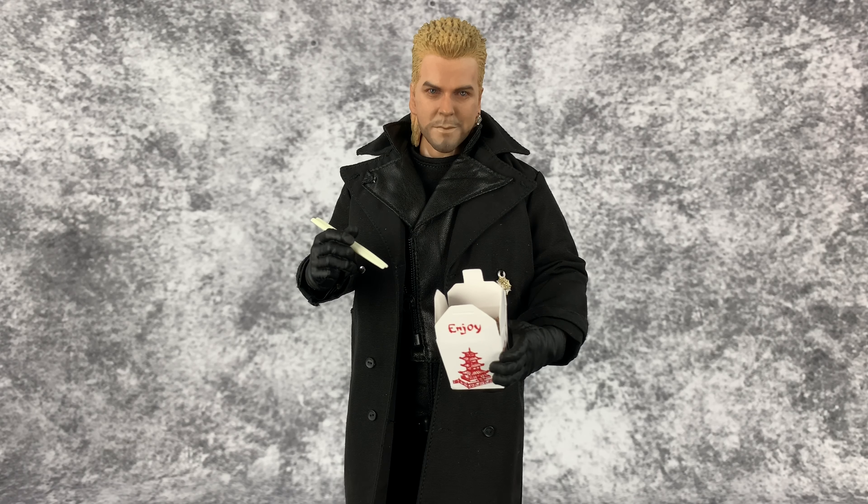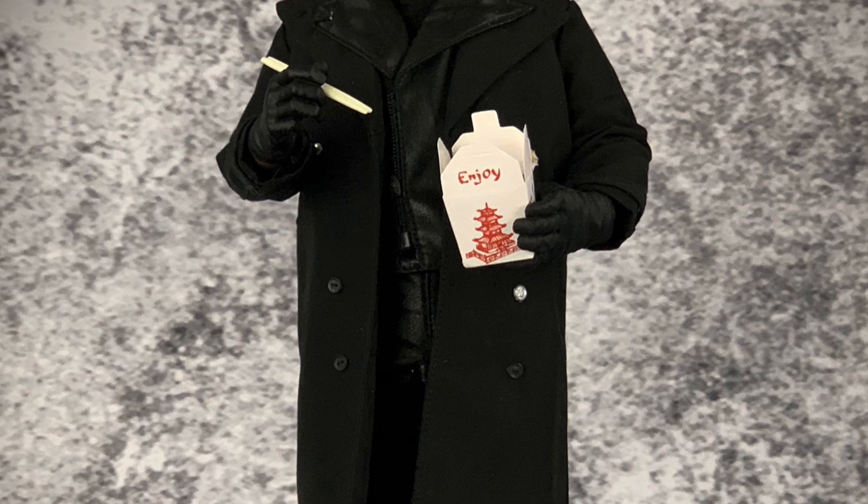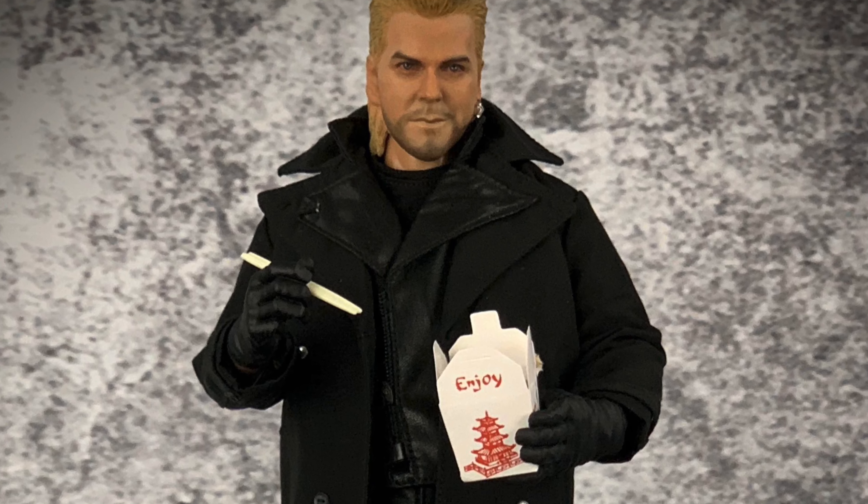All right guys, so that's about it on this figure. I would love to hear your thoughts and opinions on him, and I'm also open to hearing how you guys would pose him. I'm probably going to leave him like this for now but I do like the open mouth sculpt, so I need to find a cool way of incorporating that — I'm open to suggestions. As always, feel free to like and subscribe and click the bell for notifications for new videos. Until next time, I'll see you guys later.